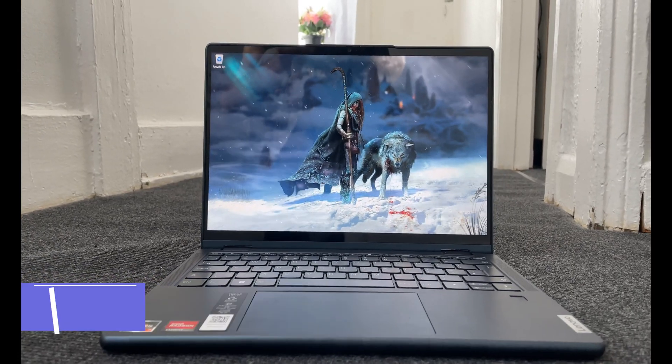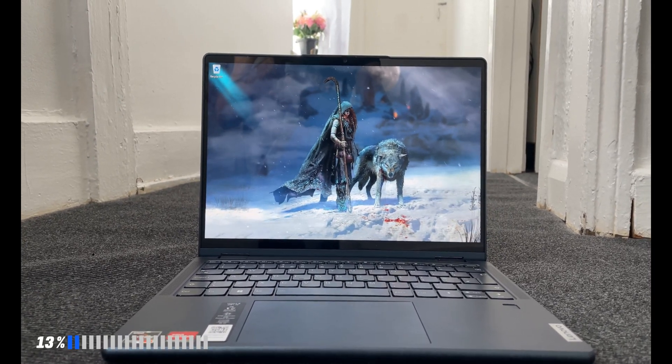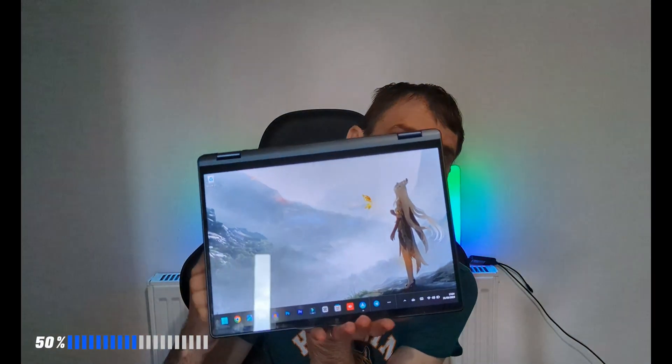When it comes to the display, it's really nice to look at — it gets bright enough even in direct sunlight and looks amazing when watching movies. Because it's a convertible, you can flip it into tablet mode for watching. It also doubles as a stand. The resolution is 1920 by 1400, which I'd roughly call 2K — a pretty decent resolution for enjoying movies and games on the go.